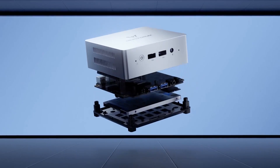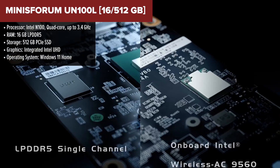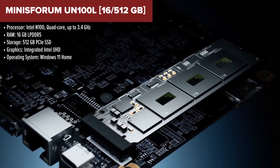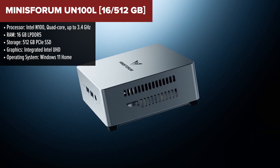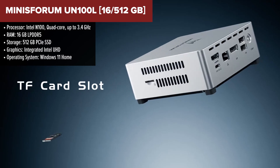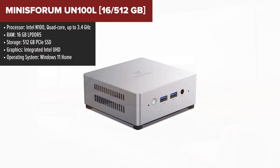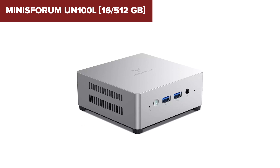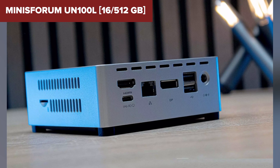The Minisforum UN100L is a compact, energy-efficient mini-PC that punches above its weight for everyday tasks. Powered by the Intel N100 processor, this mini-PC is designed for ultra-low power consumption, making it ideal for users who need a reliable system for office work or light media consumption. Its 16GB of RAM and 512GB SSD provide fast, responsive performance for multitasking and data storage. The triple 4K display support is a standout feature, allowing you to connect multiple monitors for a more productive workspace.